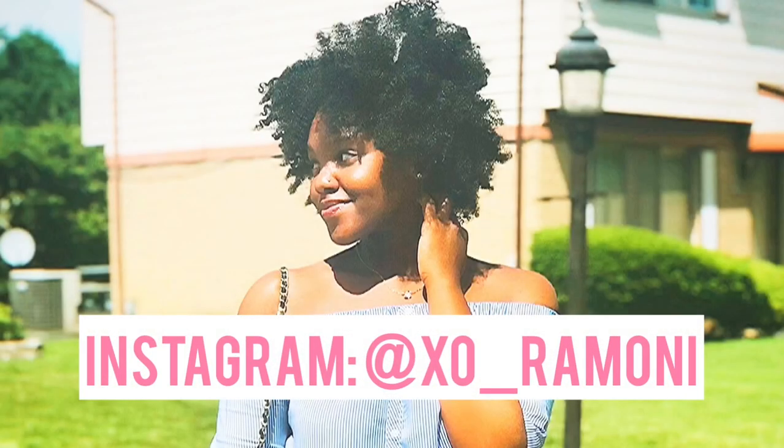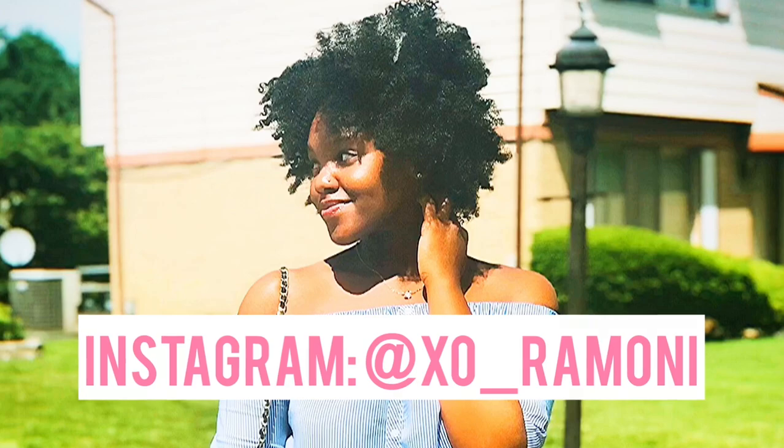This is the finished product. I like my hair — like I said it's a little short, but I do like my hair. Thank you for watching this video. Make sure you like, comment, subscribe, and share, and don't forget to follow me on Instagram at xo_Ramani. See you in my next video!